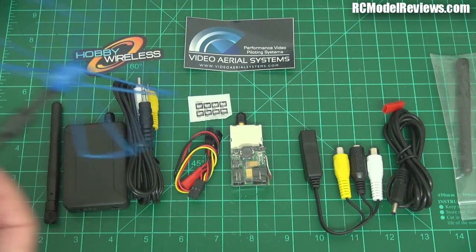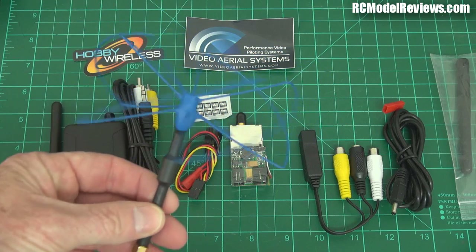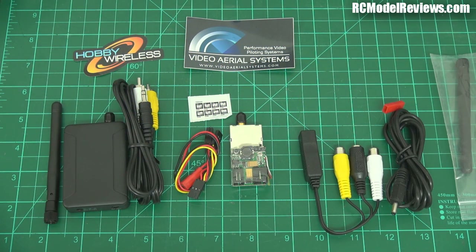You can also send video over 2.4 gigahertz, and some people do. But if you use 2.4 GHz for your video, you can't use 2.4 GHz for your radio control because they'll clash. Your video transmitter will desensitize your RC receiver — it's shouting so loudly on the same frequencies that your RC receiver can't hear your RC transmitter. You also get lines all over your video picture because your RC transmitter will interfere with the video receiver.